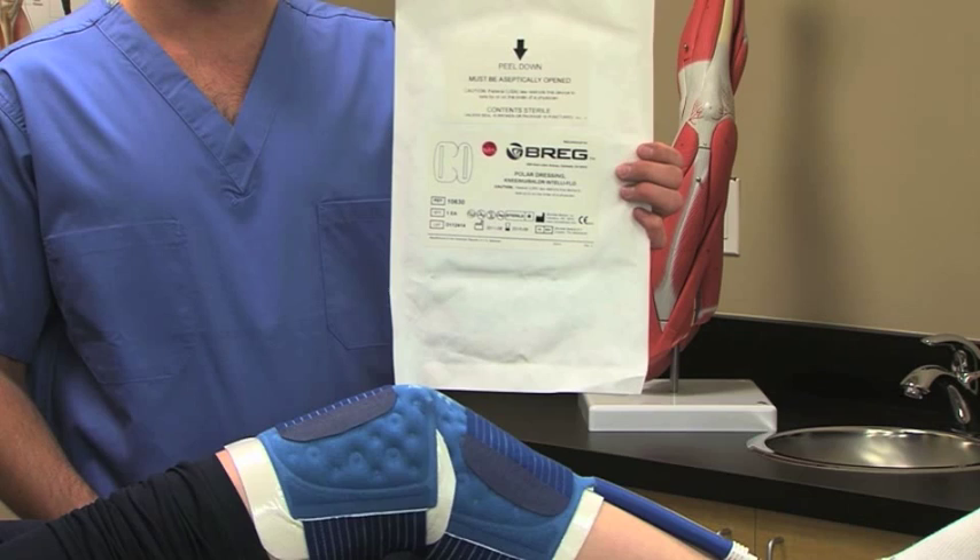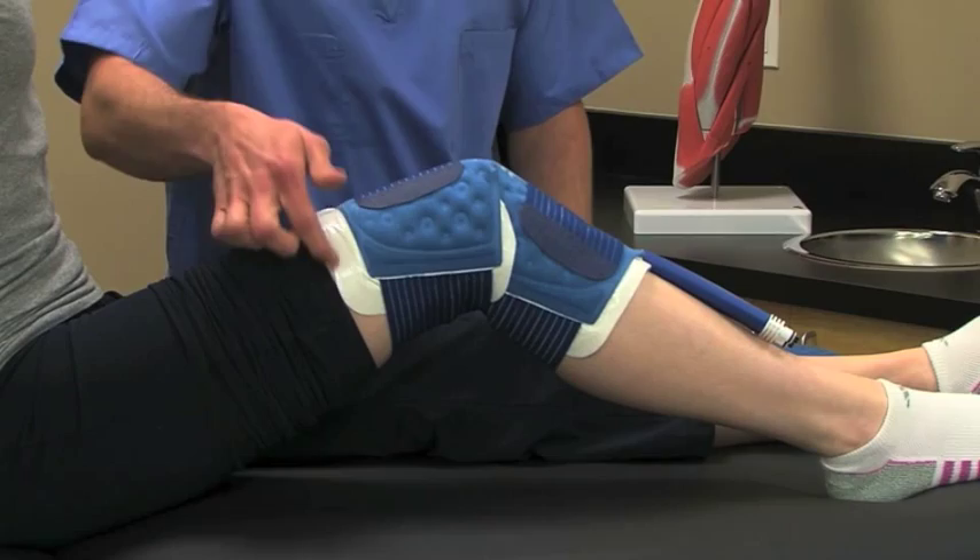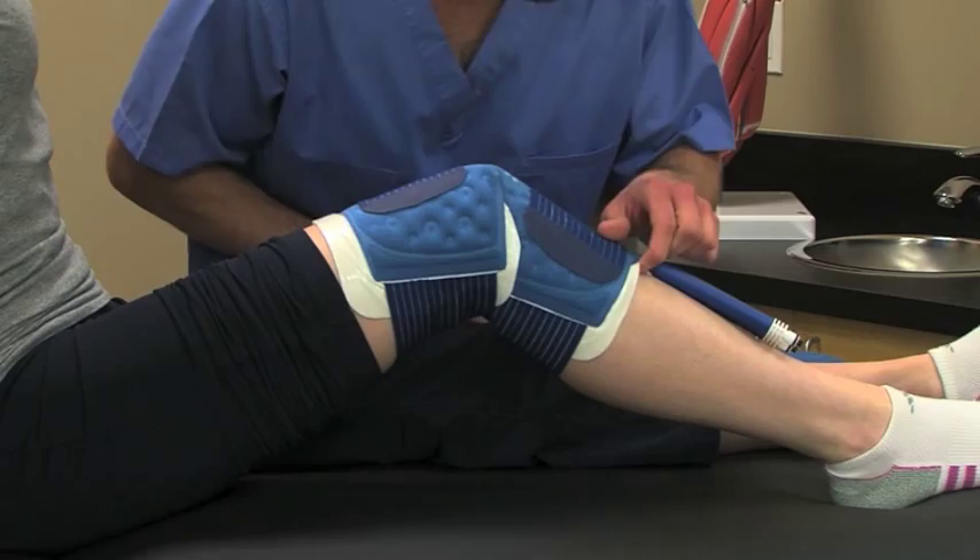To apply the pad, always use an insulation barrier between the pad and the skin, like a Breg Polar dressing, Webril, Curlix, cast padding, or an elastic bandage. Don't let any part of the pad touch the skin directly.